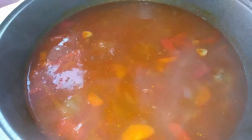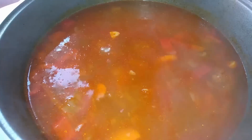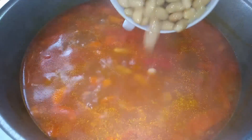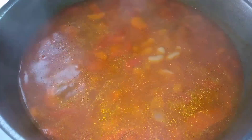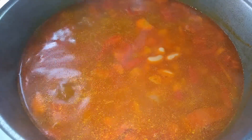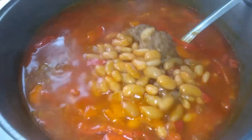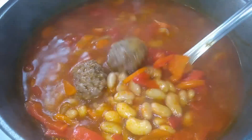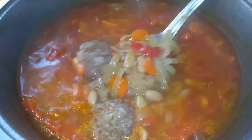I cook after boiling for 7 minutes. After 7 minutes, I add white canned beans — 200 grams. Or you can simply cook the beans in advance. It doesn't matter if they're white or red — just add the pre-cooked beans at the end of cooking.